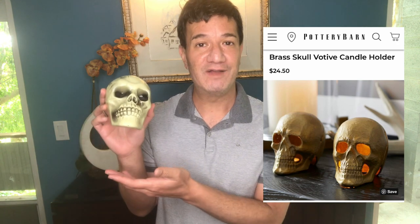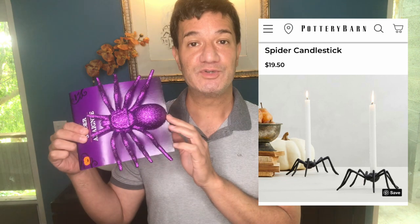Everyone knows that Pottery Barn has some amazing home decor, from wall art to furnishings to kitchen stuff. But did you also know that they have a Halloween section? I'll be recreating three Halloween candle holders inspired by their website. First, this brass skull votive candle holder retails for $24.50. I'll be recreating this look with a couple of skulls I got from Dollar Tree. Next are these really cool spider candlesticks that retail for $19.50, and I'll be recreating that look using some Dollar Tree Halloween spiders.